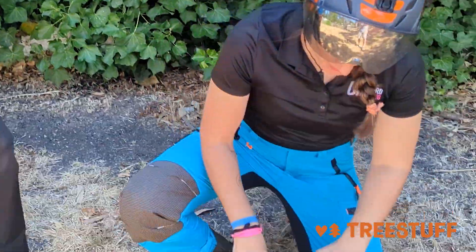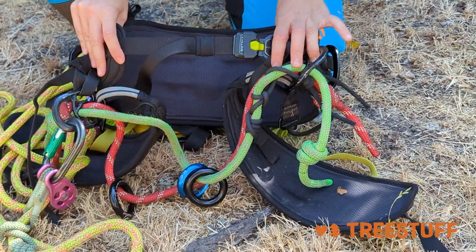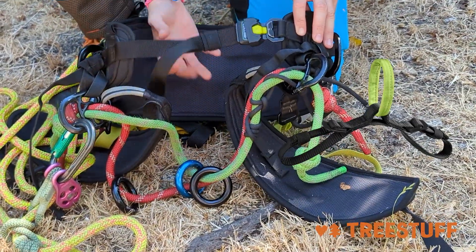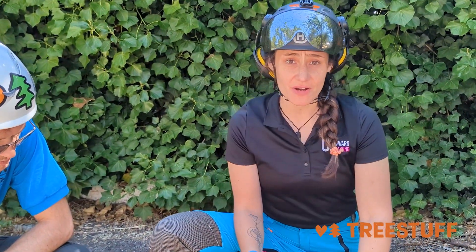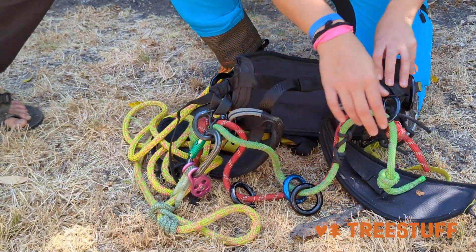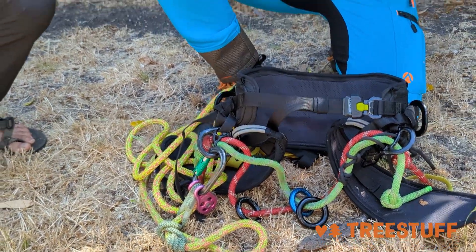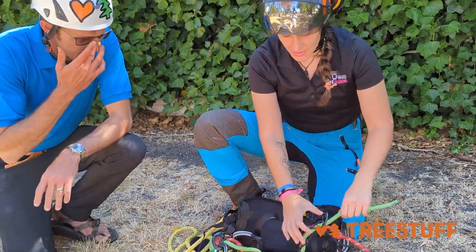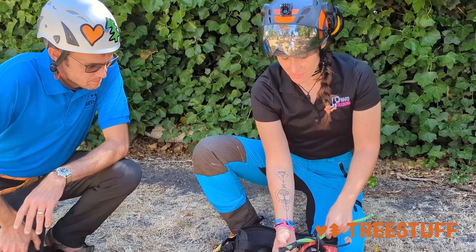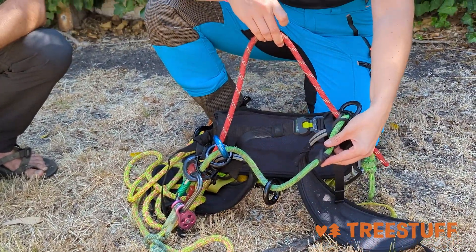Let's break it down. First thing I love about the Tree Rex — I don't have the SRT currently set up on my harness, but it comes with an SRT situation. So if you're working a lot of spars and want to be tighter into the spar, it comes with that as well as a double bridge setup. You can add or remove it — you can have it as simple as you want or as complicated. You can have the SRT plus double rope bridge, and it also comes with adjustability on the rope bridge, so if you want one side longer and one shorter, you can do that very easily.